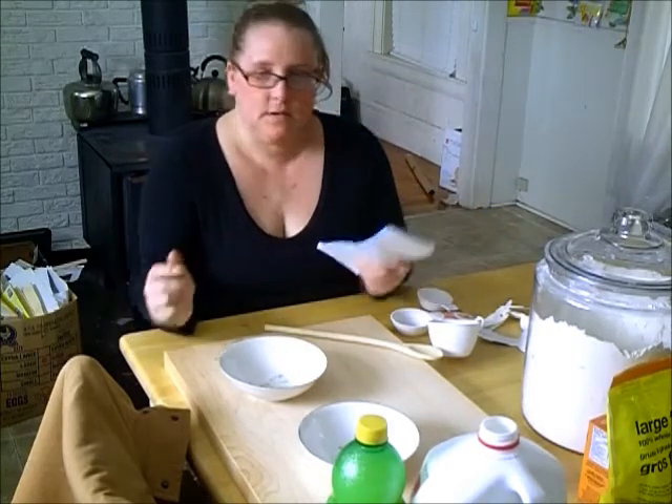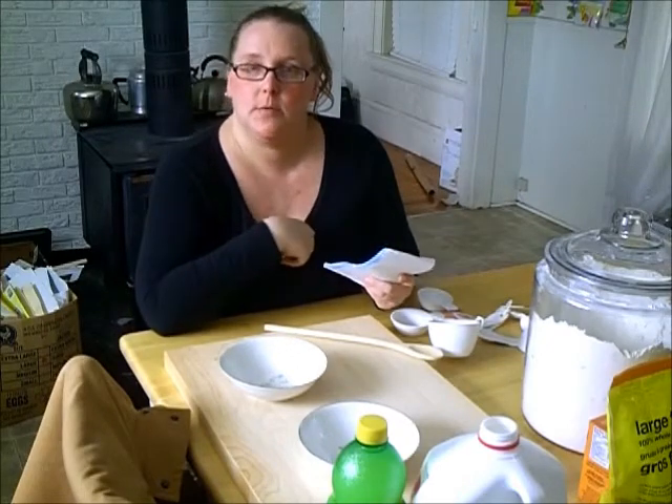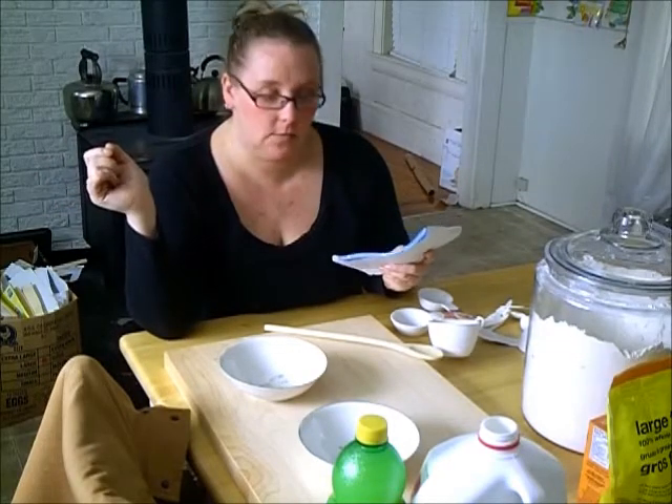What I do is I usually like to binge-watch a few different videos on YouTube of how people make soda bread, and kind of squish them together and make my own recipe with little bits from all the videos I found.